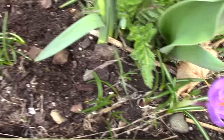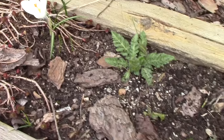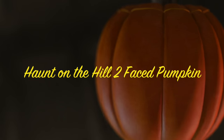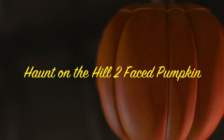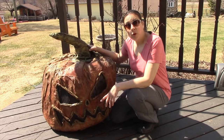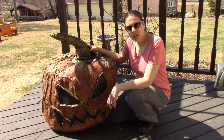These little crocuses won't last long, but they're a sure sign of spring. Hello everyone. I think spring has finally sprung here in Michigan.